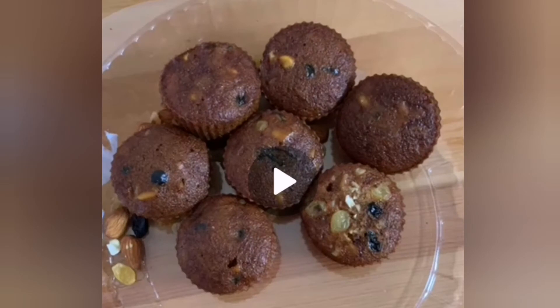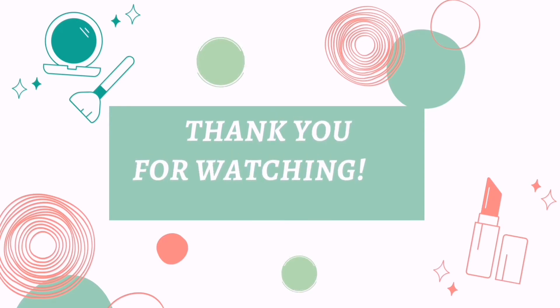Thank you for watching my video. Thank you.